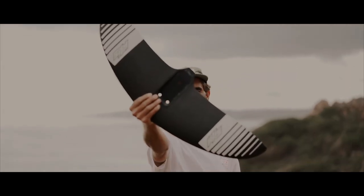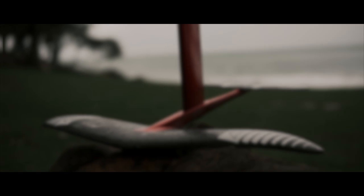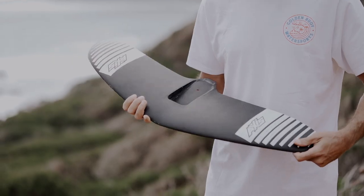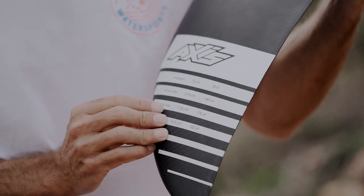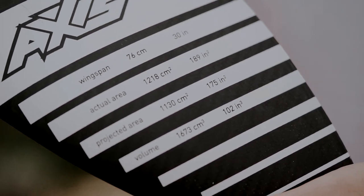So let's take a quick look at the specs of the new 760 wing. It's got a 76 centimeter or 30 inch wingspan, surface area of 1,218 square centimeters or 189 square inches. It's super light, around 800 grams.